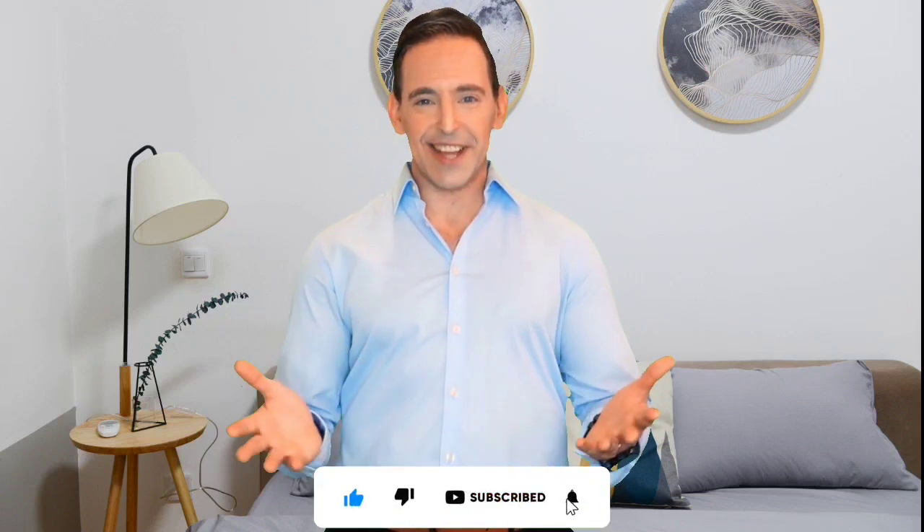Hi! If you are new here, then we welcome you to 5 Best Lists. In this channel, we feature only the best and the latest everything that has to offer. To save your time and make your purchase decision easier, in this video we picked only the best items for you. We tested many of them before making this list, so if you choose from here, you can be rest assured that you are buying the best product. Check the description below for product links and updated prices. Also, don't forget to subscribe to our channel. So let's get started!